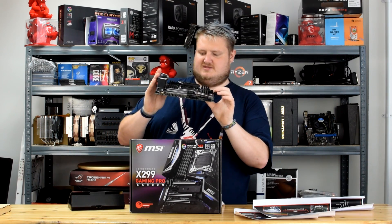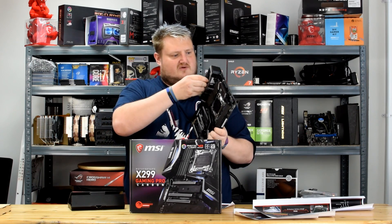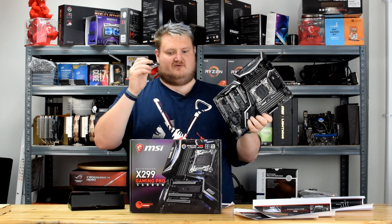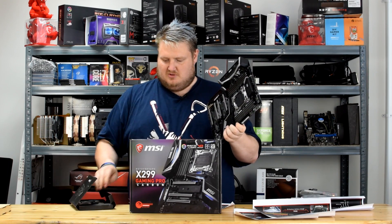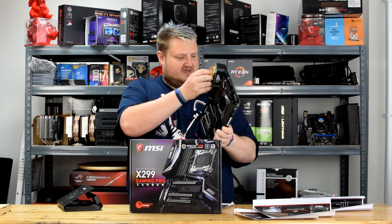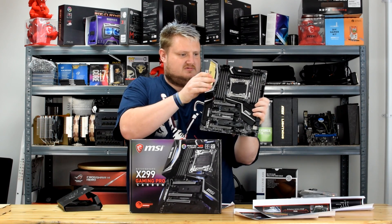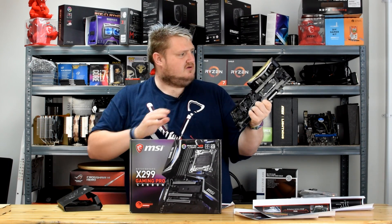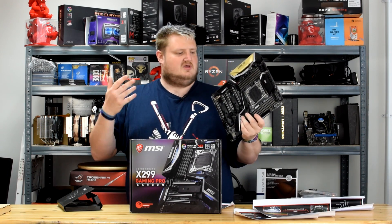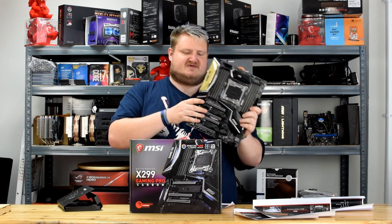Looking at the board, it's fantastic and customizable. The heatsink covers are removable — let's remove one here. It clips off very easily, and you can put the gold one on. It's simply a case of clicking it into place. There we go — I've just customized this board and it took about three seconds. A modder would take a bit longer, but yeah, it's a fantastic looking board and I can't wait to see the performance.